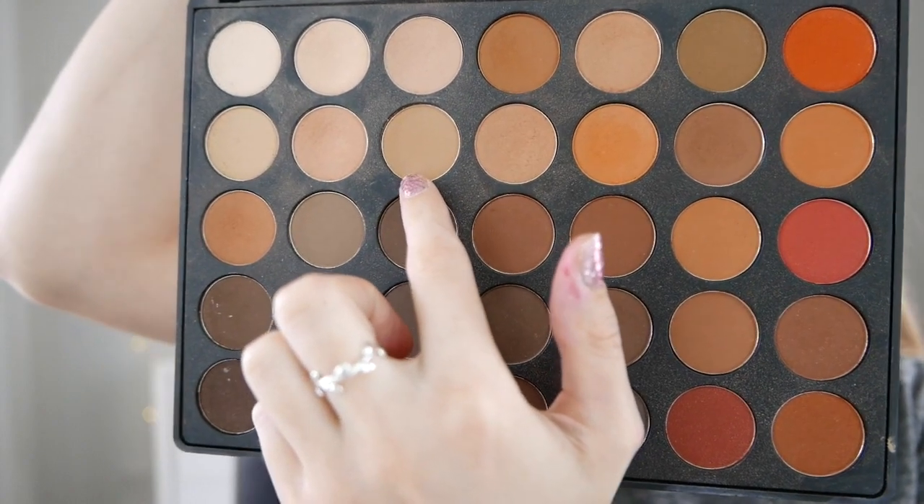From my Morphe palette I'm grabbing one of the lighter brown shades as one of my first crease shades. Using big circular motions and a large fluffy brush I'm just introducing that into the socket of my eye and slowly adding more product bit by bit.